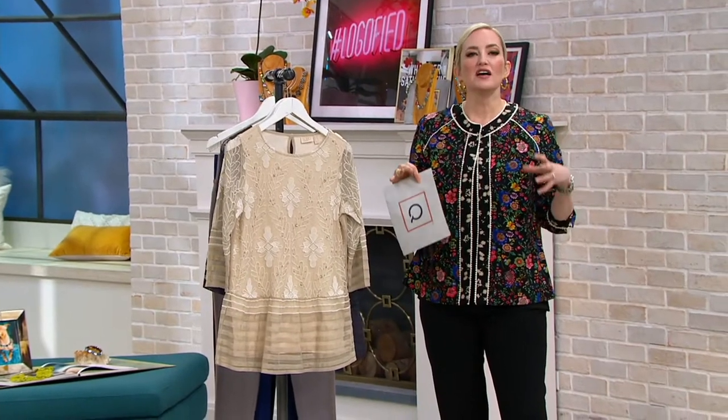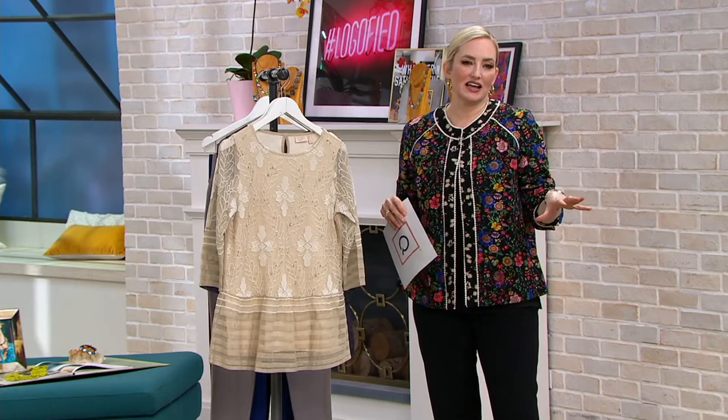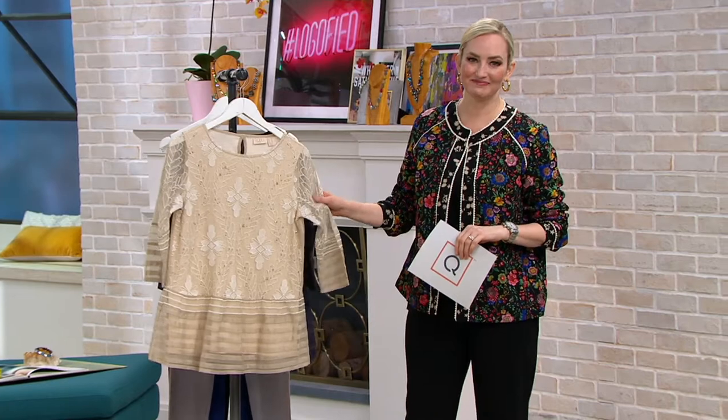That sand dollar color, to me, is the true vintage piece — it looks like you were at an amazing vintage store in London and just happened to find it. But it's so cool and modern at the same time.